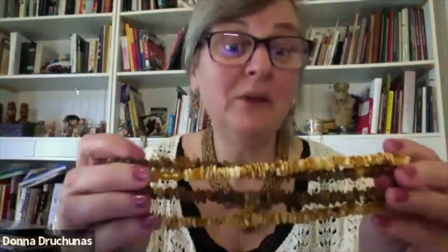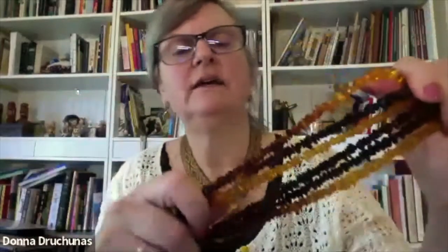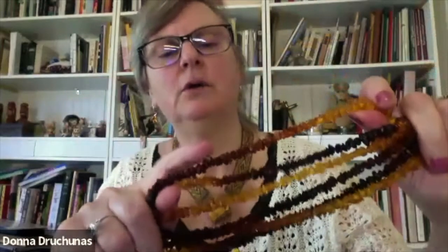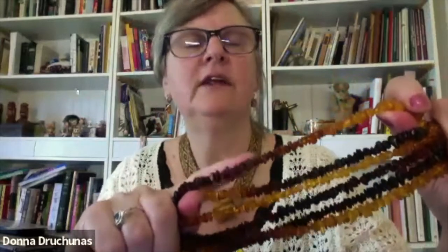I really like them — they sell them all over in tourist stores. I have some I bought for myself. These are more of the gold colors, and this one is called cherry — or cognac, that's the word — and then of course this is what we often think of as the amber color, and then all the way to really dark brown and almost black.